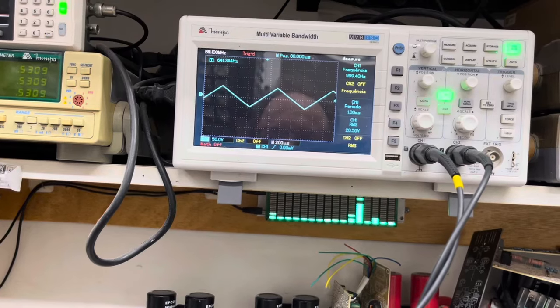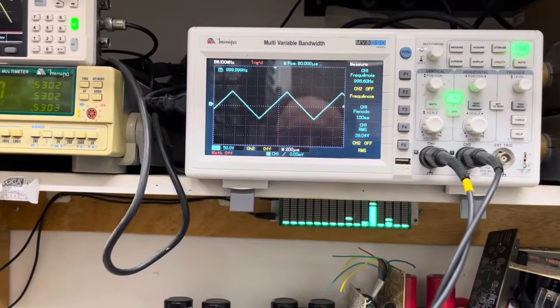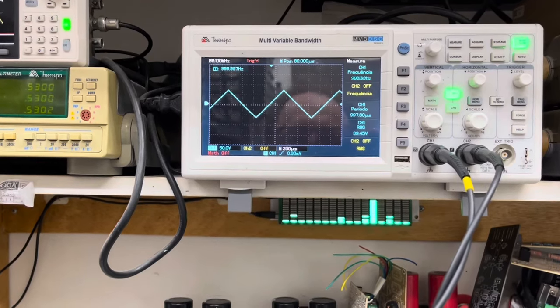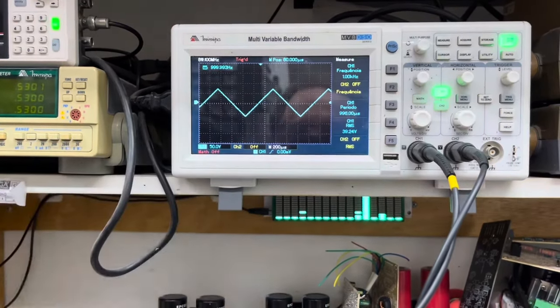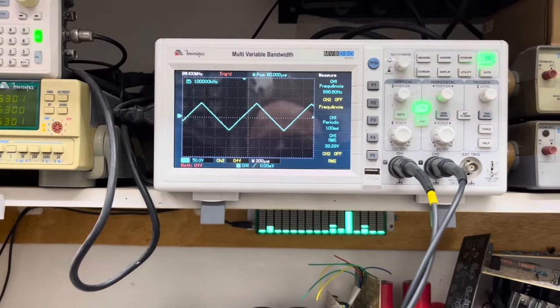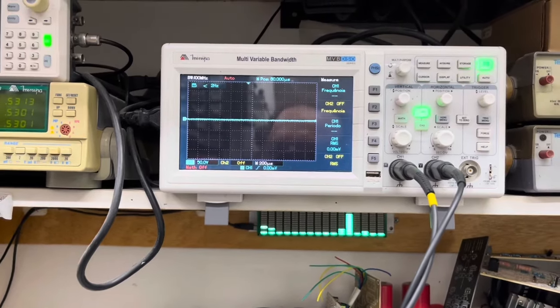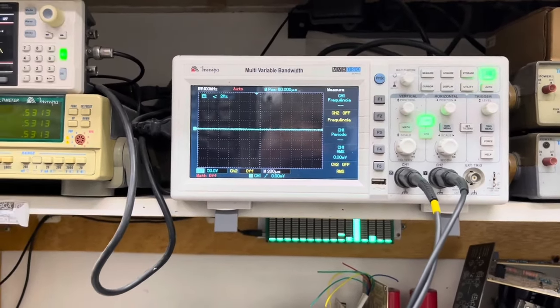Vamos agora para a forma de onda triangular para verificar a simetria do amplificador. Os dois amplificadores funcionando operacionalmente bem, mantendo simetria perfeita — é sinal que o amplificador está bem ajustado. E isso é o final dos nossos testes de forma de onda.